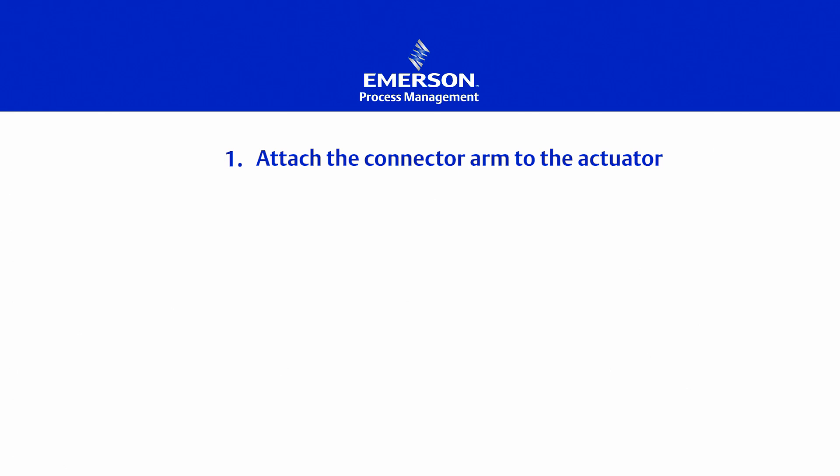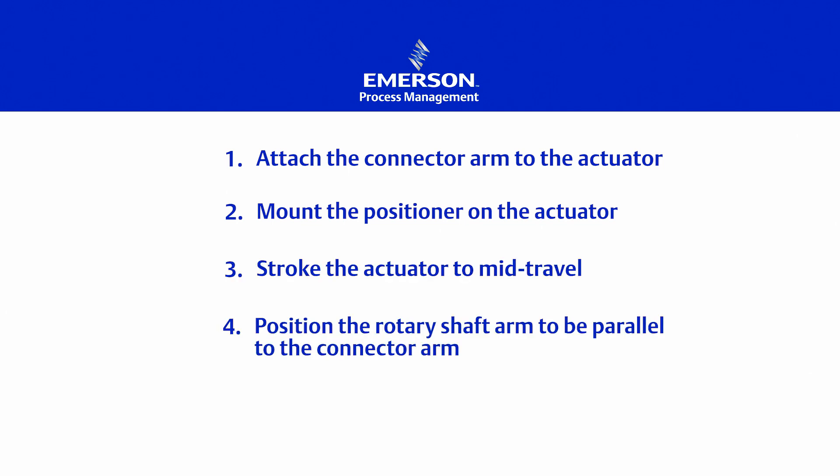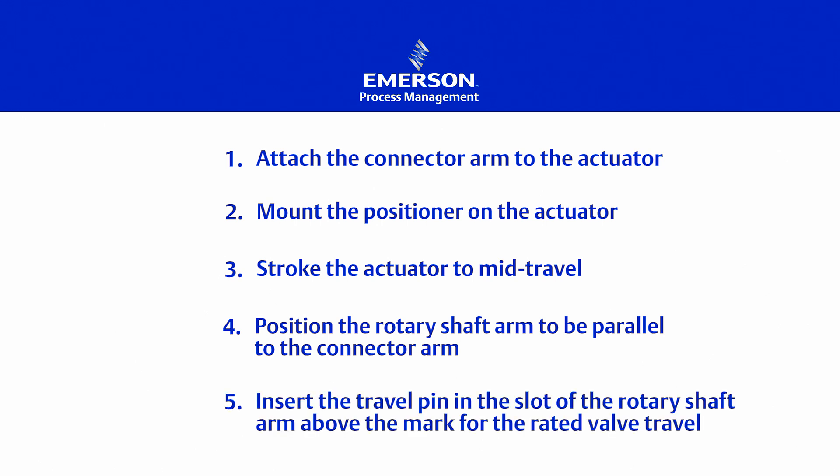So the Fisher 3582 positioner is mounted in just five easy steps. First, attach the connector arm to the actuator. Second, mount the positioner onto the actuator. Third, stroke the actuator to mid-travel. Fourth, position the rotary shaft arm to be parallel to the connector arm. And finally, insert the travel pin in the slot of the rotary shaft arm above the mark for the rated valve travel.